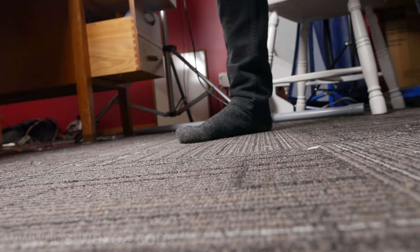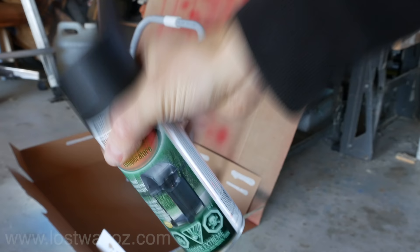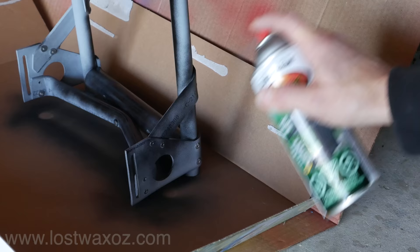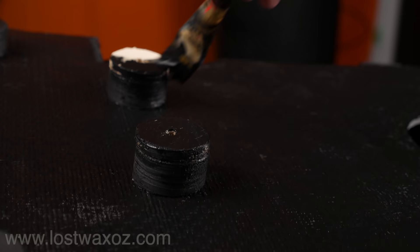A little strength test — wow, that's pretty strong. Yes it is. Spray paint. Regular paint.